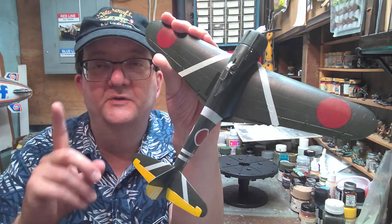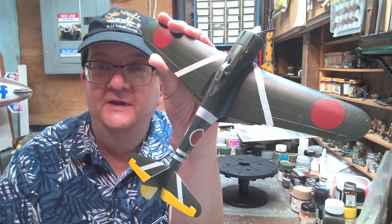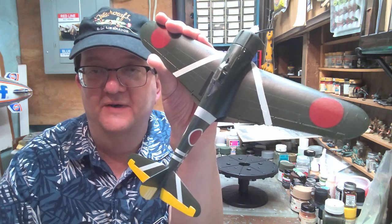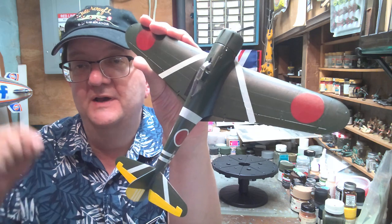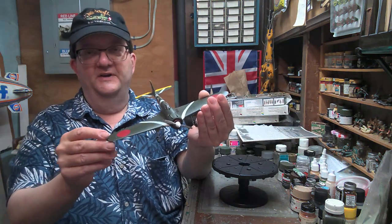Hello and welcome to another model building workshop. I am Mr. Allen coming to you on behalf of the Community Libraries of Providence. I'm here in Providence, Rhode Island in my basement workshop and today we're going to be talking about a Japanese fighter.